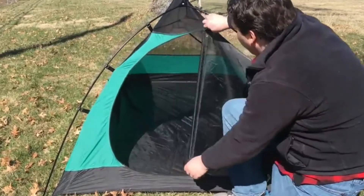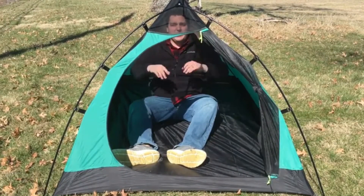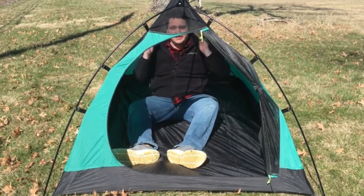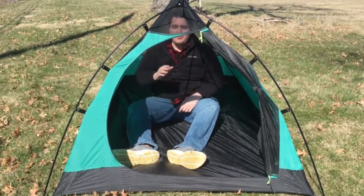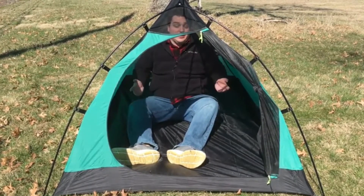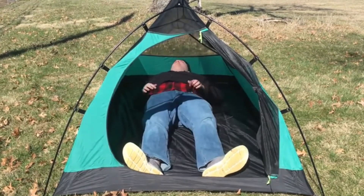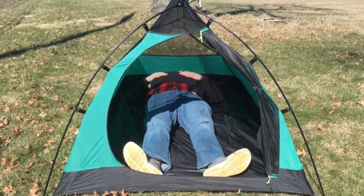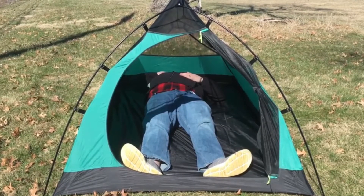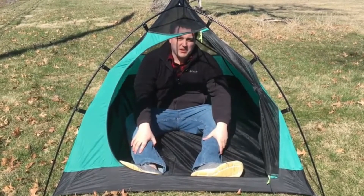I am just under six feet tall and I have enough room that I can sit up in here. My head is touching the sides because of the design, but there's plenty of room to sit up comfortably and to sit straight up. If I were to lay down, I'd say I have probably four inches up at my head and probably about two inches down at the bottom.